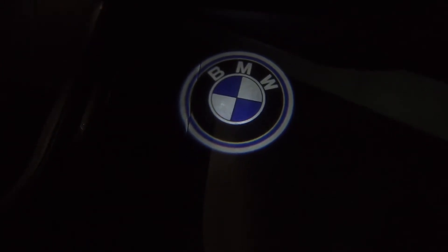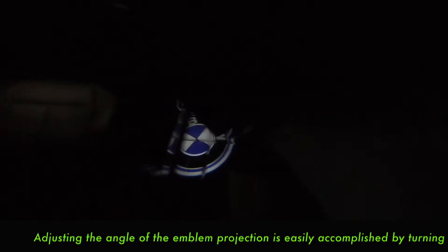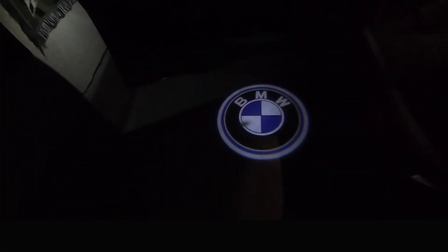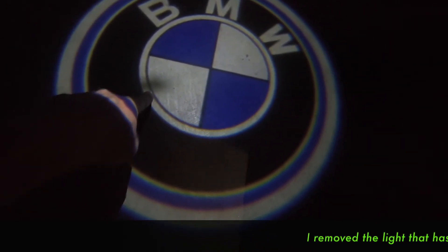Let's check the passenger side, make sure they look good too. Yep — it's crazy how that little lens projects the emblem like that. I still think I've got to adjust them just a little bit so they're pointing the right direction. This one needs to go to the right a little bit, that one needs to go to the left. That's easy to adjust too — it's got that little knob. Now this one seems to be just about where it needs to be.